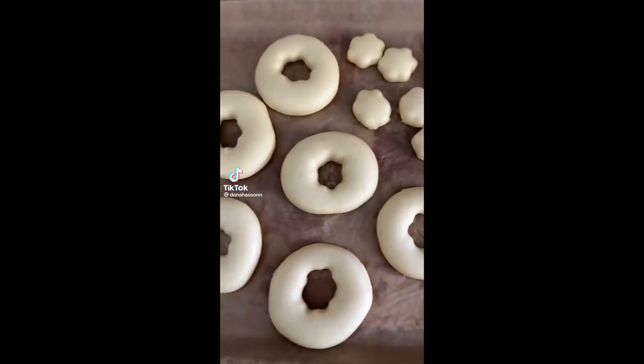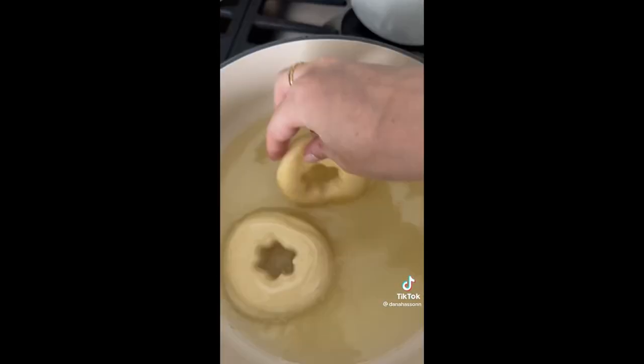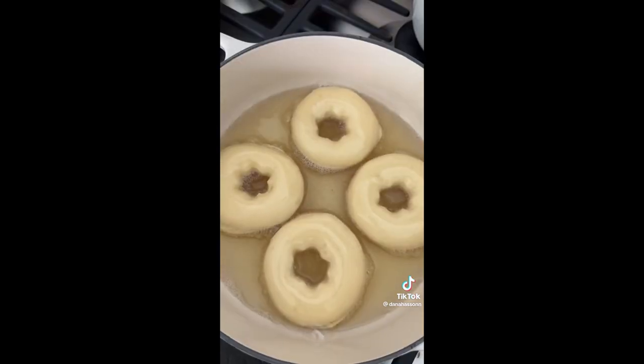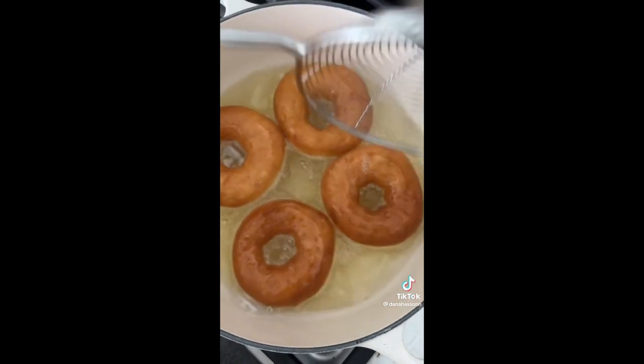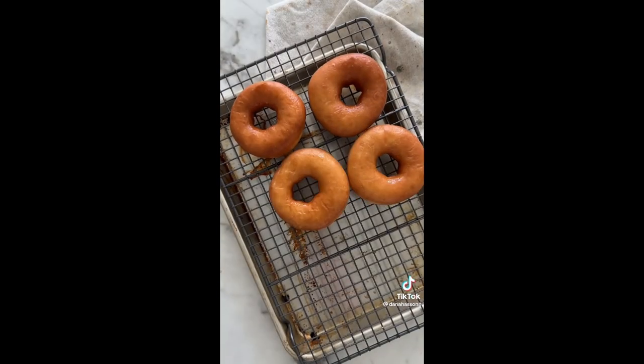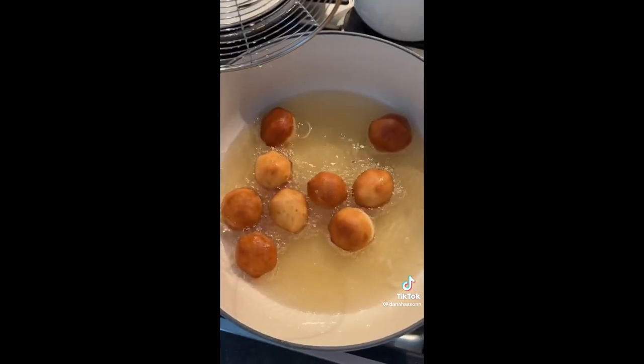After resting, they double in size. Dump them into hot canola oil — do not fry with olive oil. Let them cool and they're giving Krispy Kreme vibes. Then there are the little munchkin-style pieces too.